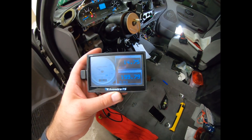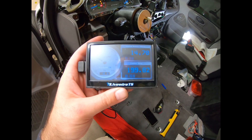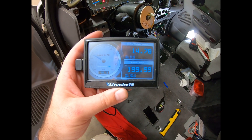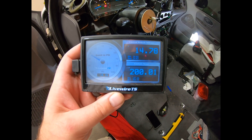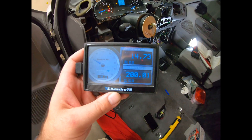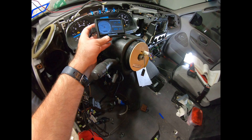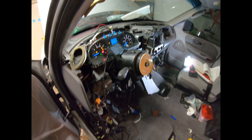I still haven't gotten the fans to come on yet, but I checked my temperature on my tuner and I'm hovering right around 200. I'm okay with that — we're not getting too hot yet. I just want to keep an eye on it to make sure we're not melting anything before the fans come on. Hopefully they'll come on any second now.